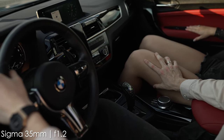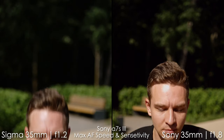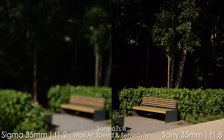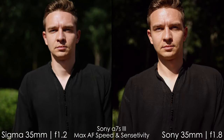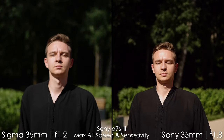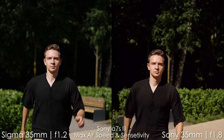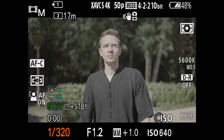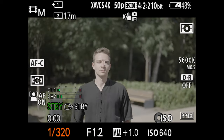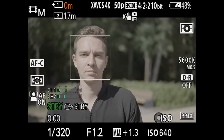Now let's test the autofocus capabilities side by side. Both lenses do a pretty good job, but if we slow down the footage, we can see that the Sigma is slower because it has a ton of glass to move inside. It's really obvious that it's slower than the Sony 35. A bigger problem is that the Sigma tries to catch my eye but loses focus from time to time — it catches the eye, goes half a second out of focus, then back in, then out again. This is with the fastest AF speed and most responsive settings in the camera.